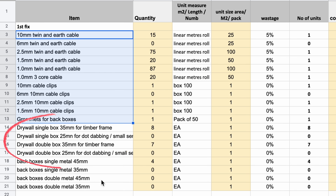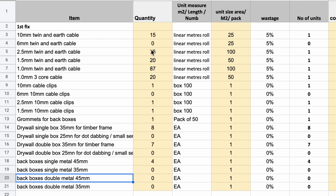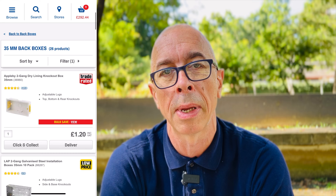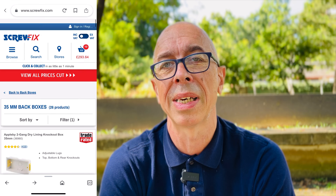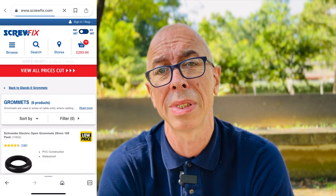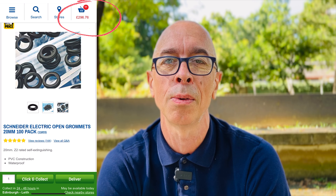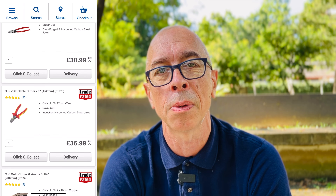For the induction and cooker sockets I'll buy deep 44mm metal back boxes to take account of the thick cable which needs more space. I'll use drywall boxes for the rest of the sockets, and I'll buy some rubber grommets to protect the cable as it passes through the metal back box. A couple of tools, some cable snips and a hammer for the cable clips — that's my shopping list for my first fix electrics. It's a relatively small amount in the scheme of costs for your build projects.